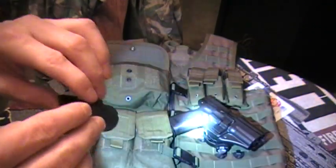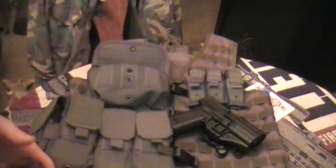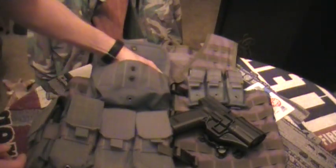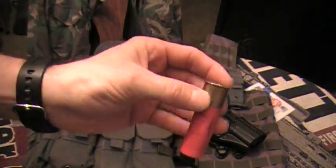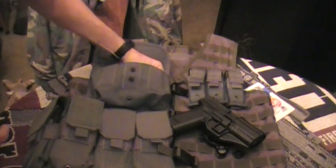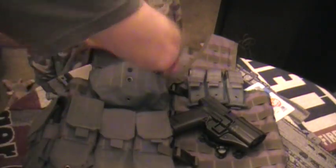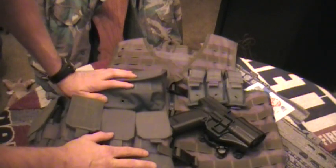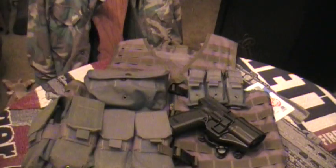There are reviews out on YouTube already about this light if you want to check those out. I actually still have a shotgun slug in here as well — that's what I'm carrying in this vest. I picked this vest up for $45, and I probably have a little over $100 worth of pouches in it ordered from Blackhawk, and then another $60 for the holster.